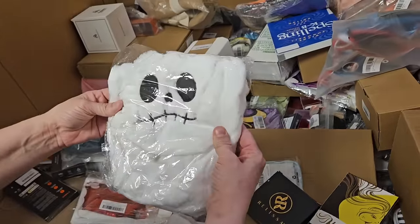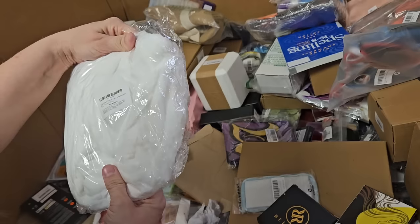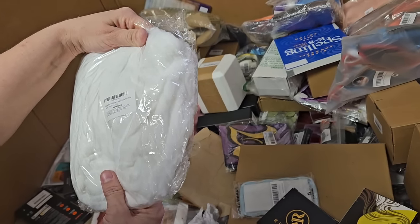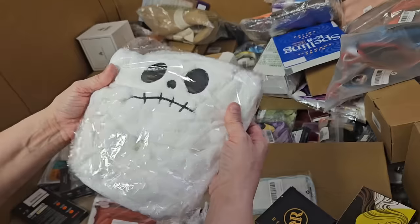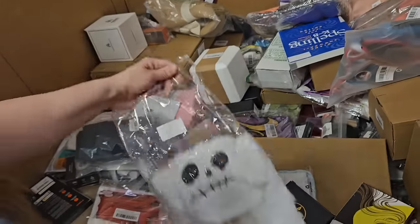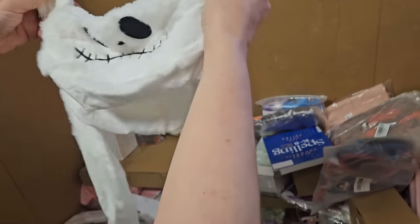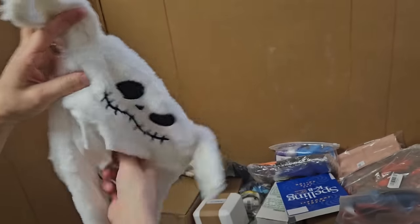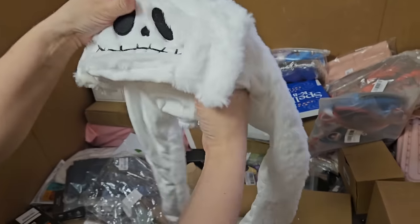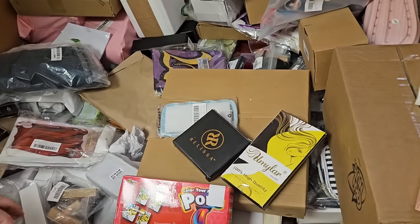This looks like Jack — from Nightmare Before Christmas? It seems to be a hat with some ears. It says bunny hat. It'd be a creepy bunny. Somebody is going to really enjoy this. It is a bunny hat. It's kind of like Jack — looks like Nightmare Before Christmas stuff.